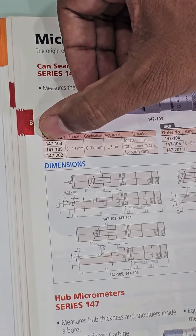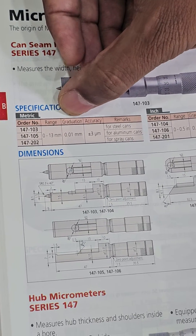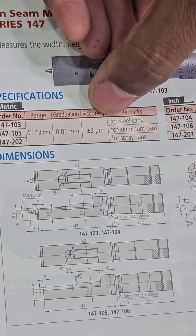The order number is 147103. The range is 0 to 13 mm, least count of the graduation is 0.01 mm, and accuracy is plus or minus 3 microns.